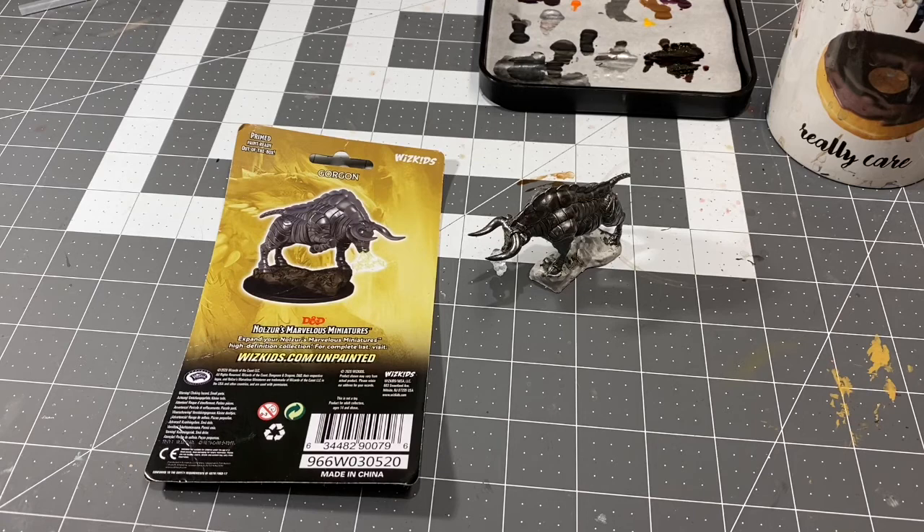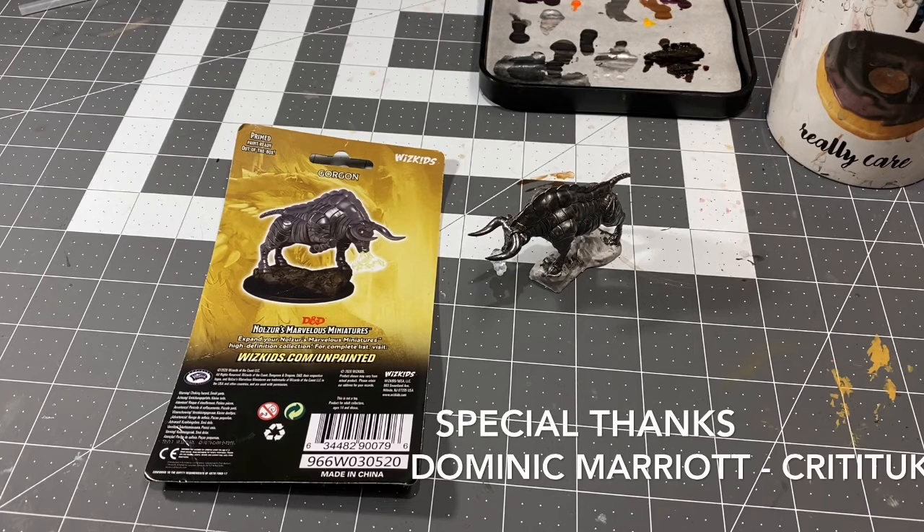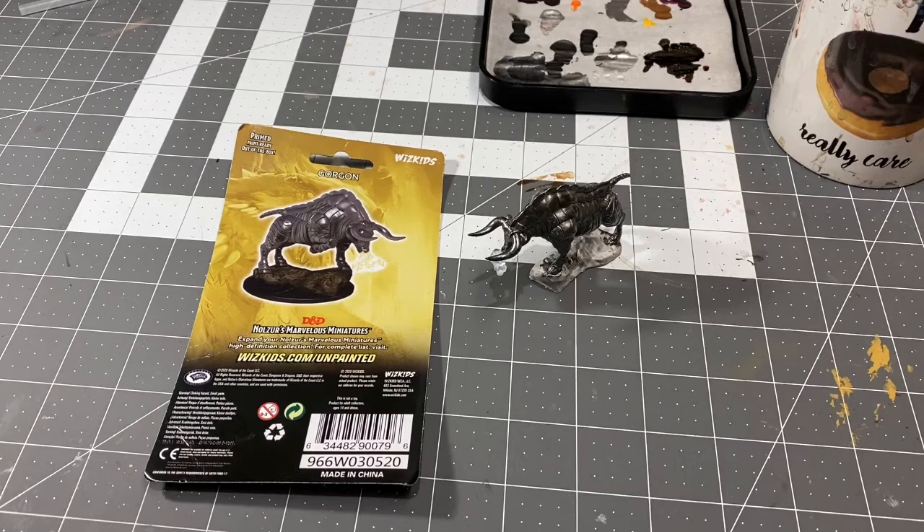Special thanks to friend of the show Dominic Marriott, owner and founder of Credit UK all the way across the pond in the UK. Dominic among other things makes dice, dice boxes, dice vaults, dice towers — you name it, he's got it. You want to check his stuff out so that you can up your game at your table as soon as possible.